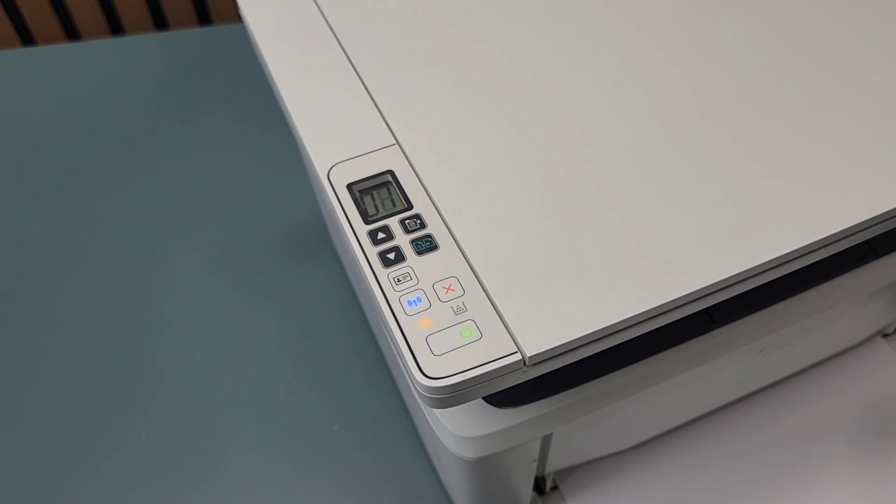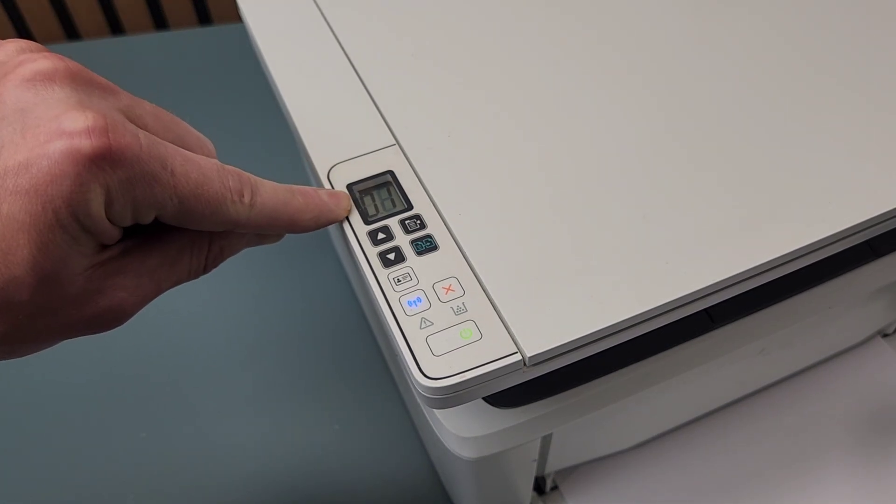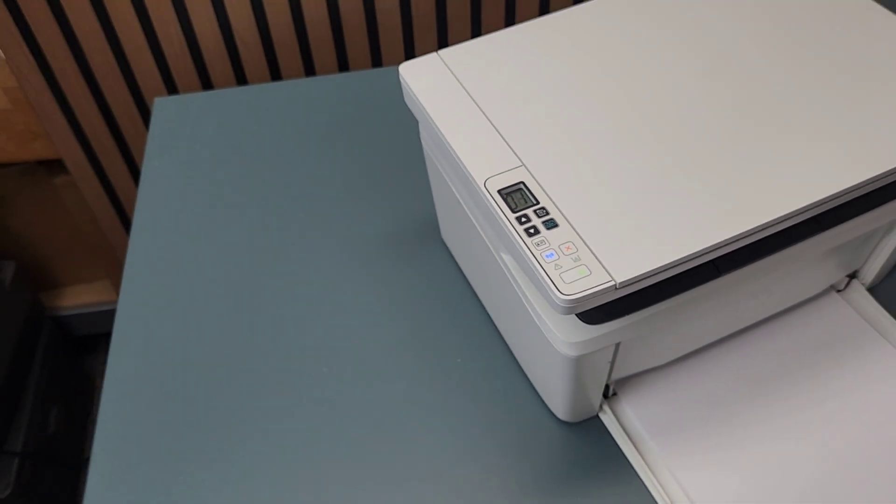I'm going to turn off the printer and verify it did the reset, then turn it back on to check. And that's how it's done — I don't see the 40 anymore, I see just one. That's how you do the factory reset on the HP LaserJet Pro M29W and similar printer models.